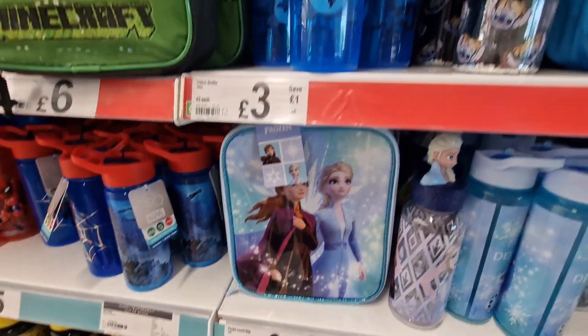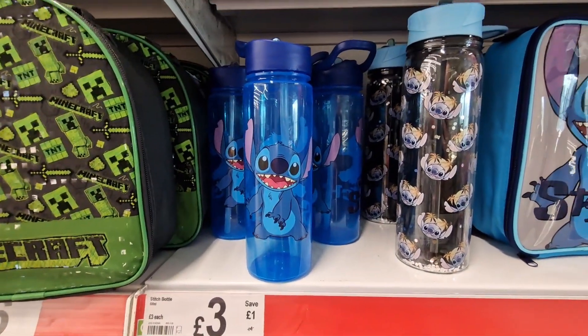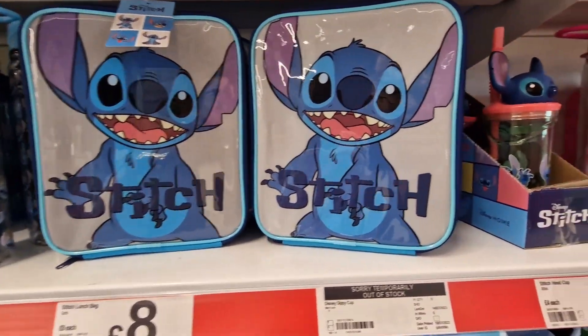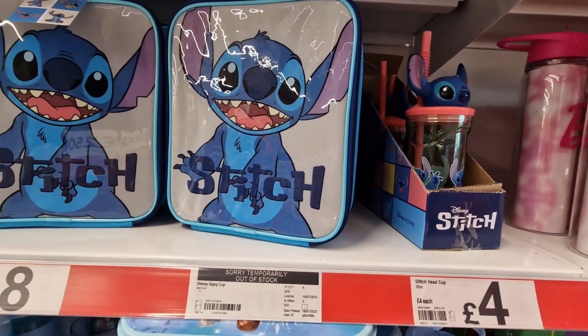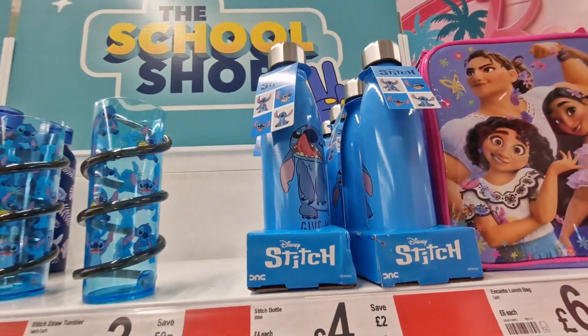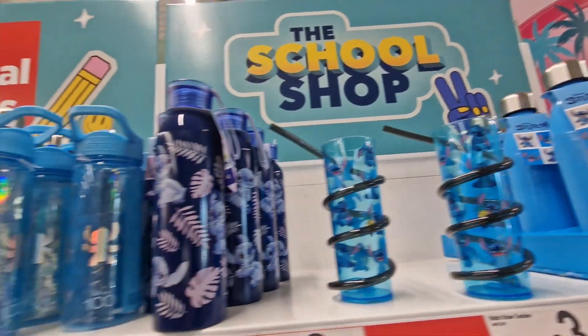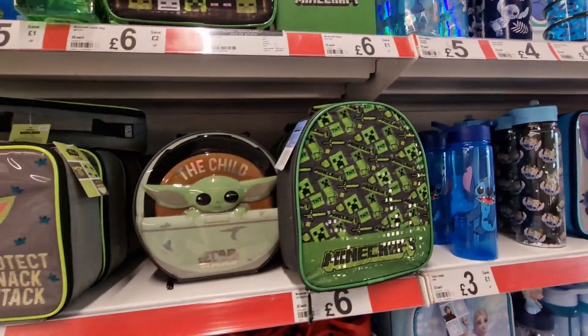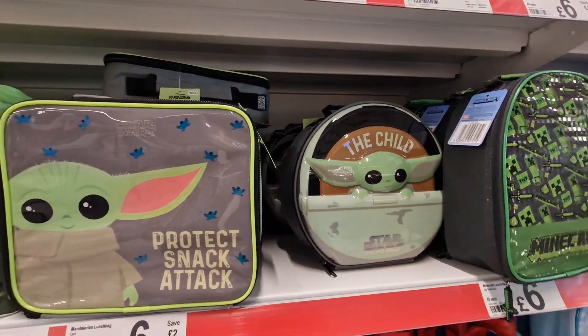A lunch bag for six pounds. They've got Stitch stuff — three pounds for the bottle, eight pounds for the lunch bag buddy. They've also got this Stitch bottle for four pounds, and these other ones for four and five pounds.